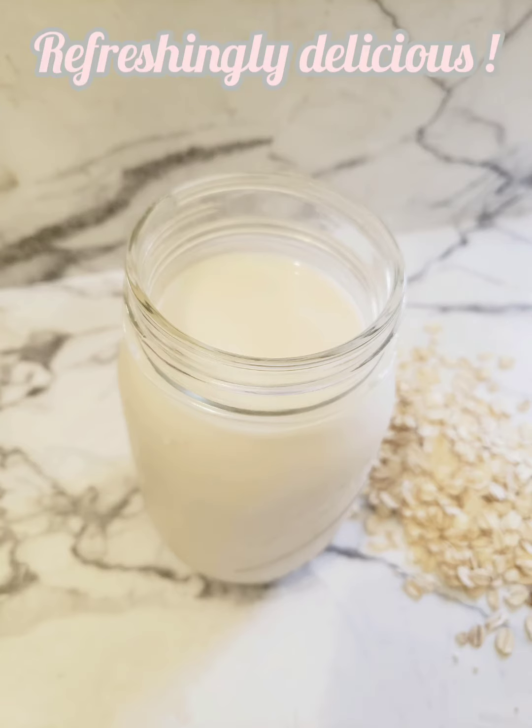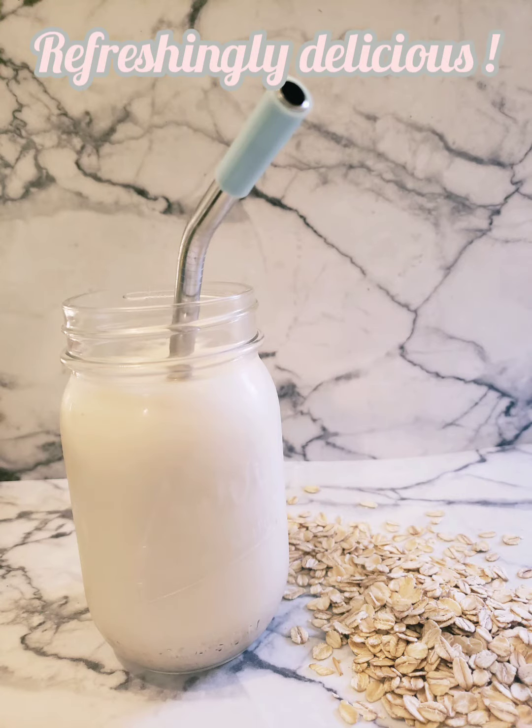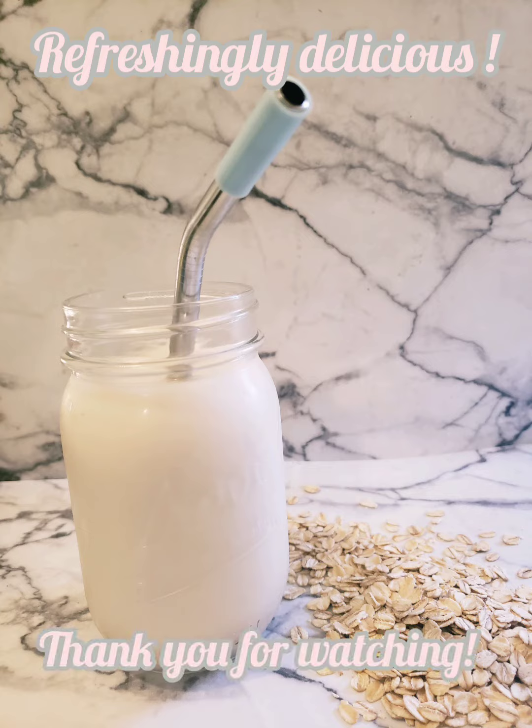Just make sure you shake it up every time. That's it for this video — thank you so much for tuning in and I hope you enjoy this recipe!